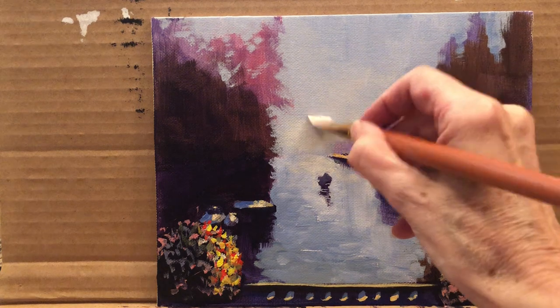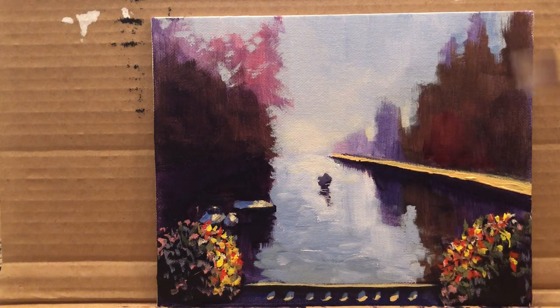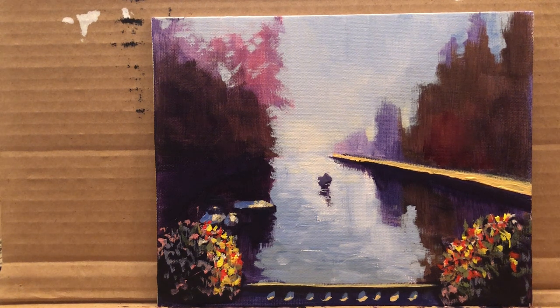Alright, we are done. I hope you enjoyed it. I think it was exactly one hour. You can play this faster. I hope you enjoy your Amsterdam canal painting. And if you enjoyed this, please subscribe to my channel and recommend it, share it, and see you next time. Bye.